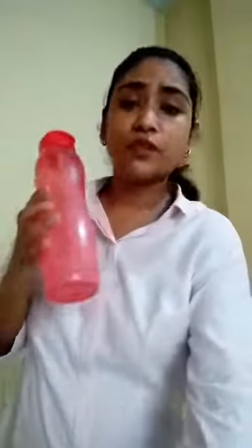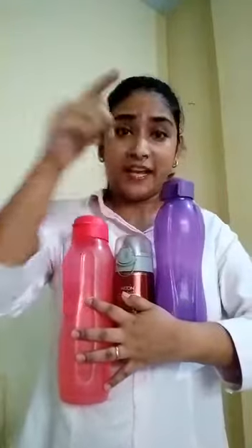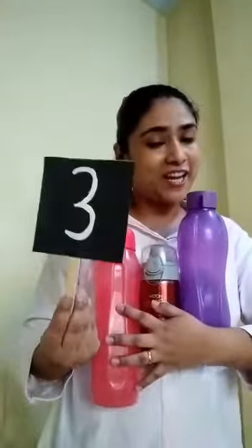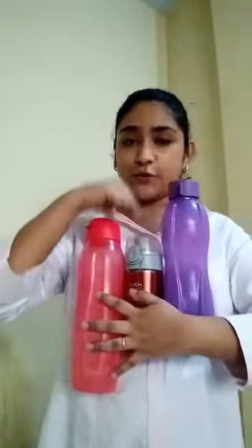Number three. Okay children, so I have a bottle. Let's count three bottles: one, two, three. So how many bottles? One, two, three. In fact I have four bottles, but why am I showing you just three bottles? Because we are talking about number three. So number three — how many bottles? One, two, three.